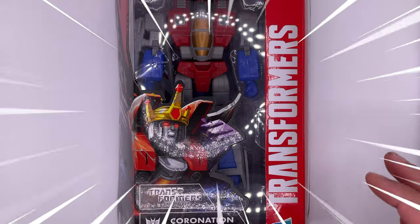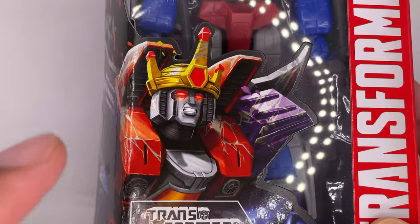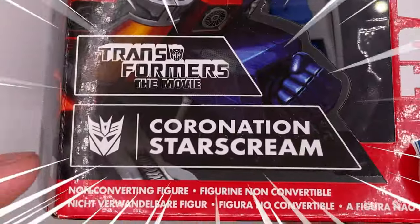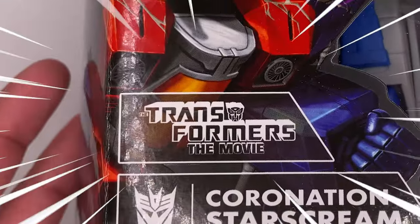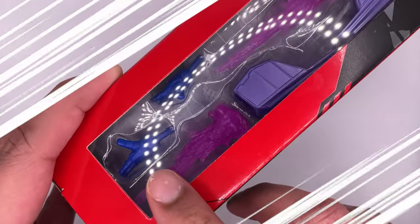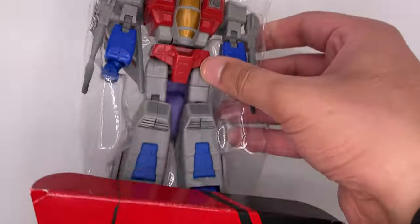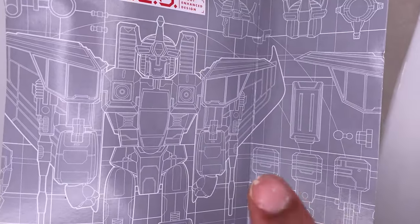I do like the box art for the figure. I am in love with this image of Starscream — a bit too much. You can see more of it on the side; it does look really cool. Coronation Starscream from the G1 Transformers movie, if that wasn't obvious. On the side you have all the extra accessories the figure comes with, and on the back just some more product artwork.